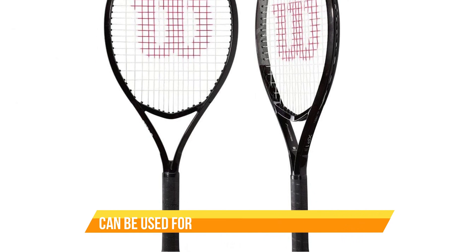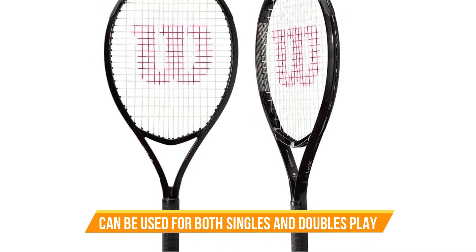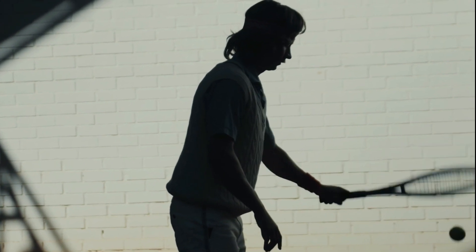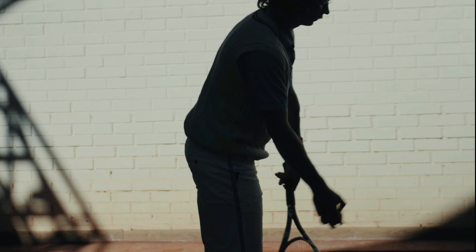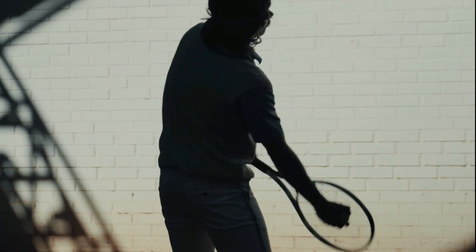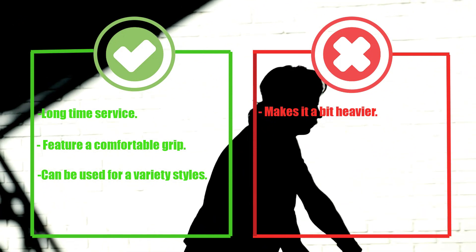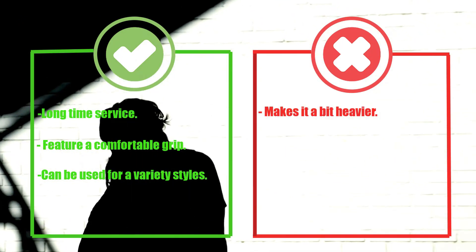This can be a game changer for beginners who are still working on their technique. Another great feature is its versatility — it's a great all-round racket that can be used for both singles and doubles play, and it's available in several different sizes and weights so you can find the perfect fit. Overall, the Wilson Adult Recreational Tennis Racket is a fantastic option for anyone looking to get into tennis or upgrade their equipment. Pros: long-time service, comfortable grip, can be used for a variety of playing styles. Cons: makes it a bit heavier.